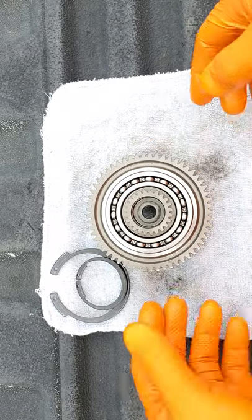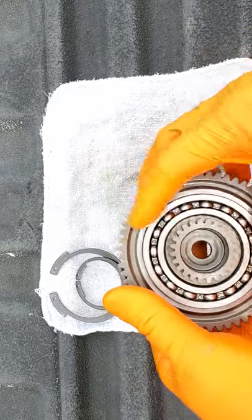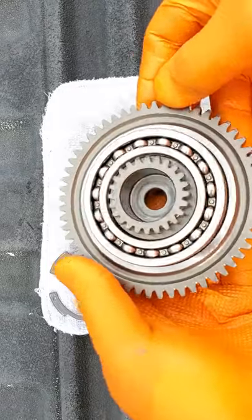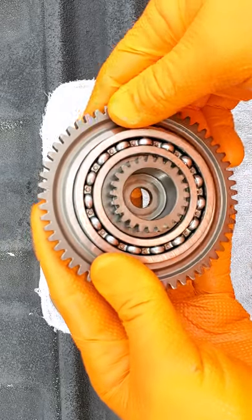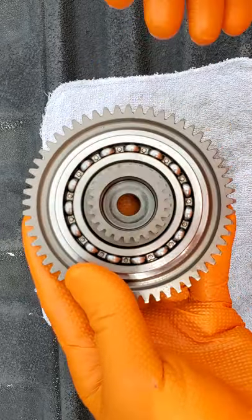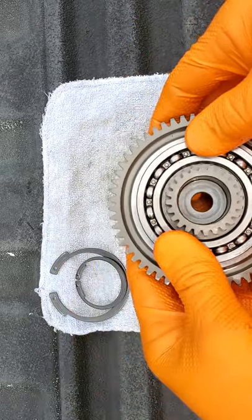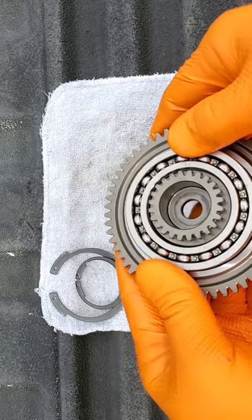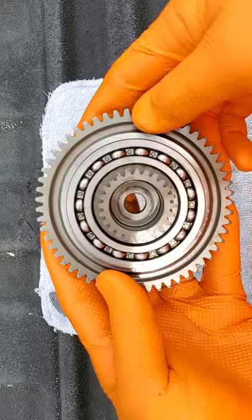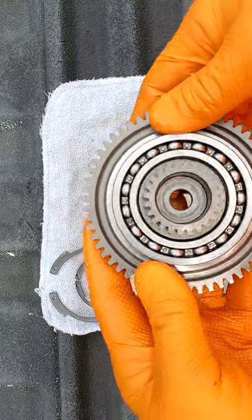I've taken it apart, and basically this clutch disassembles into about five different pieces. This is considered non-serviceable. The older clutches — I know a lot of guys had rebuild kits for them. I've seen people recently asking about just getting the sprag and replacing it. I'm not going to say you can't do it or that it wouldn't work, but I wouldn't recommend it, and I want to show you why.